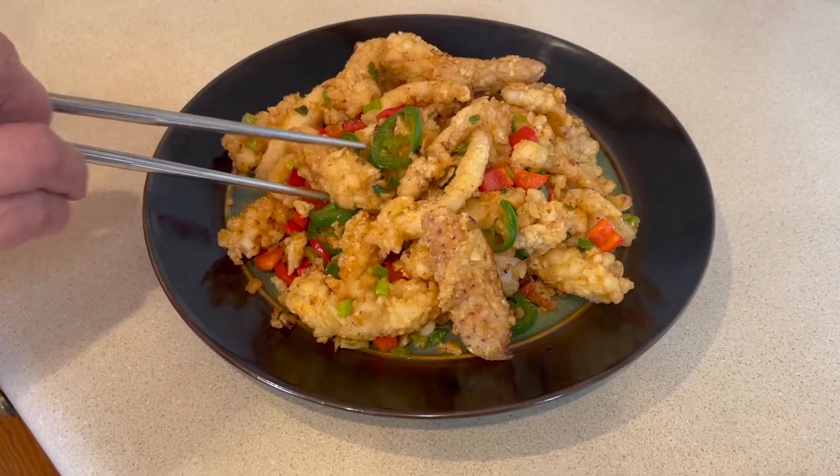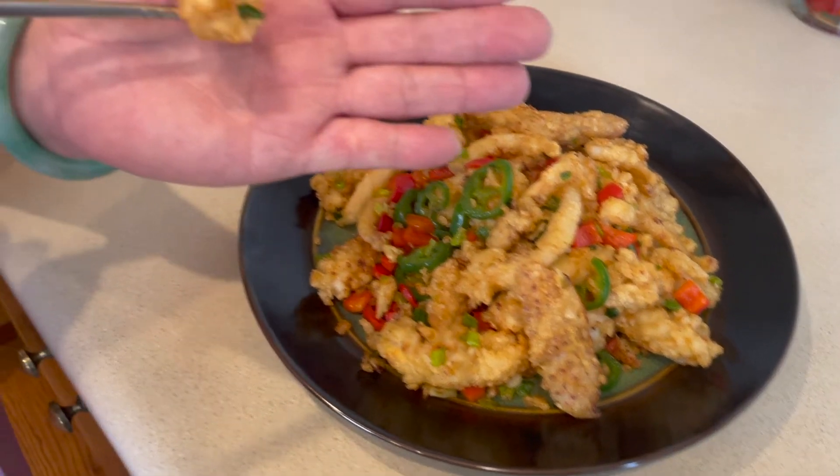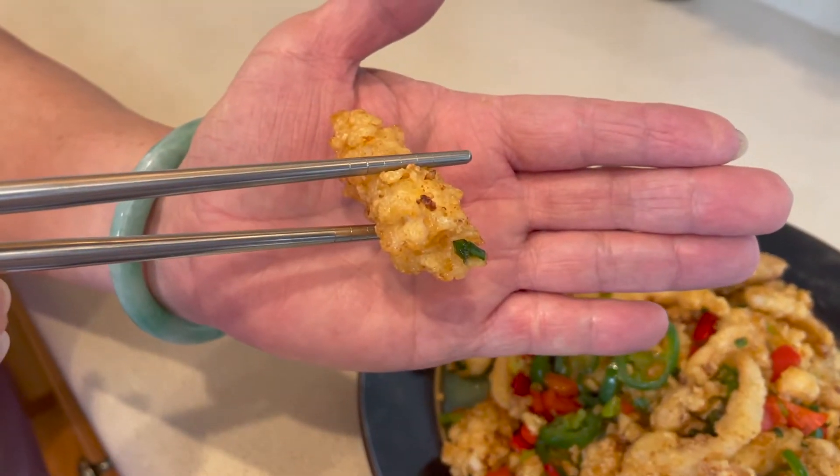Wow, looks good. Time for a taste. I can't wait. It is crispy and firm — seriously spicy, very fragrant from the peppers and onion. It's very, very delicious.